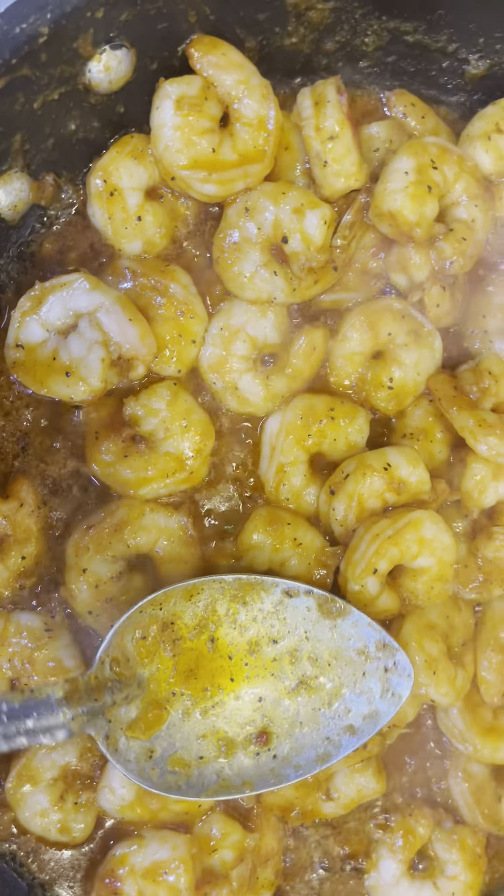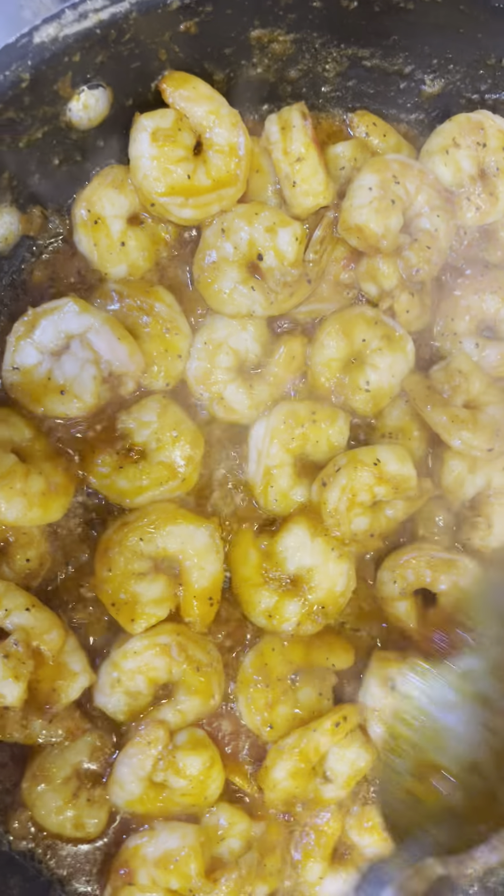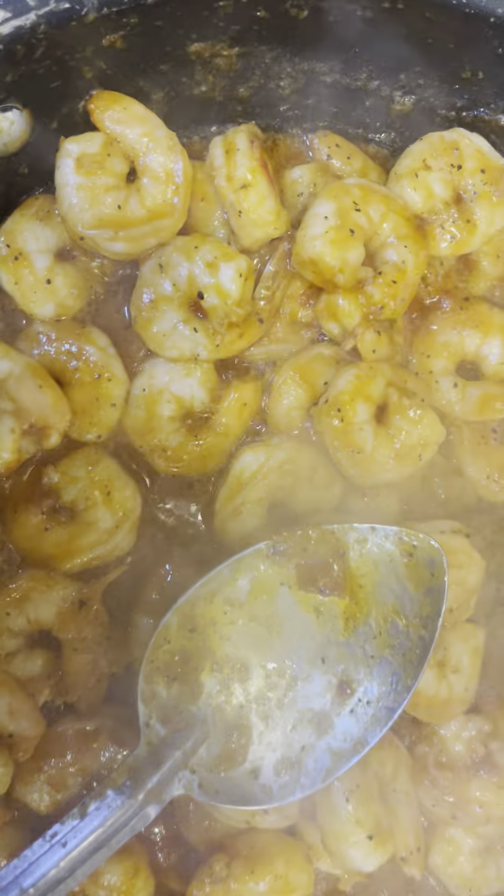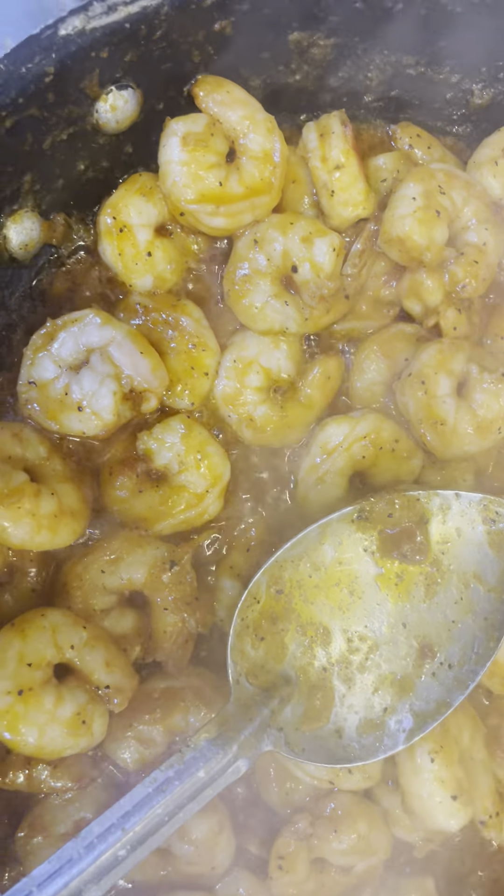Let's get excited, y'all. Welcome! Here is your sautéed shrimp. We are having shrimp and grits this morning.